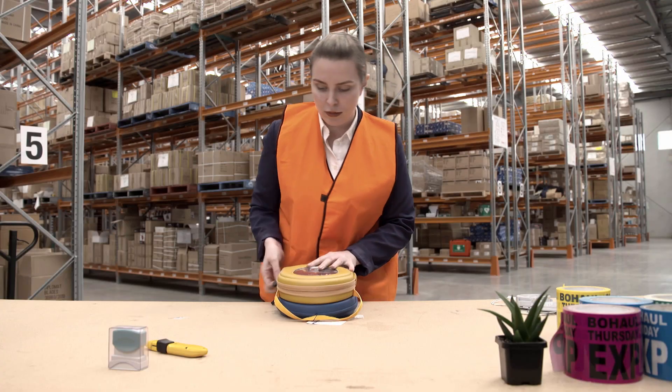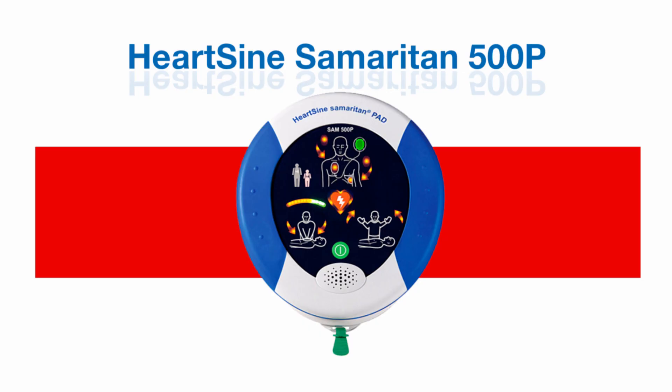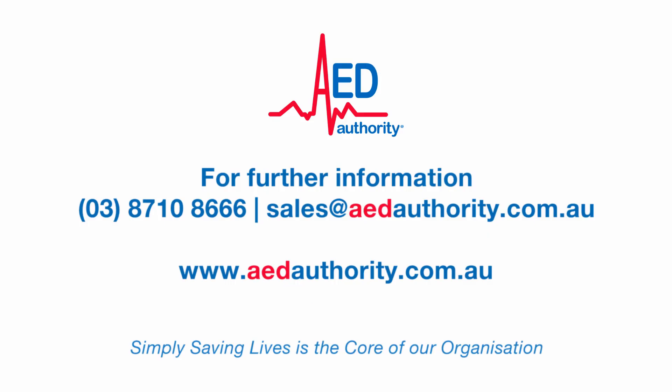To ensure your defibrillator is working, once a month simply check the light is flashing and you can rest easy knowing your device is ready to go in an emergency. AED Authority Australia is the leader in sales and management programs of defibrillators. Simply saving lives is the core of our organisation.